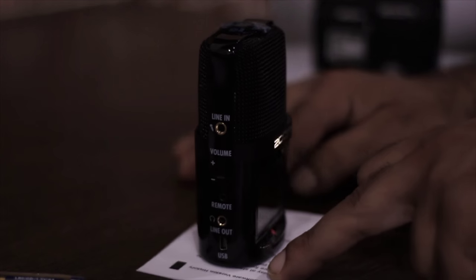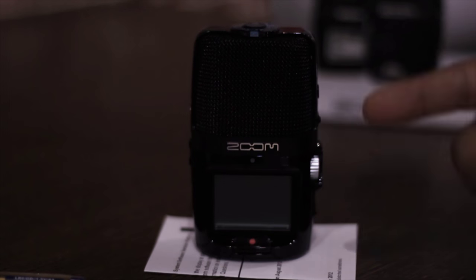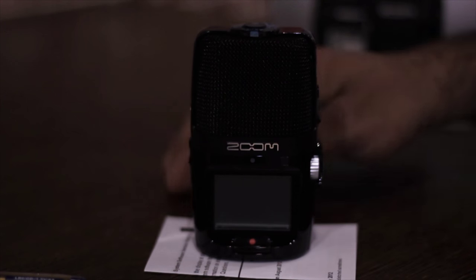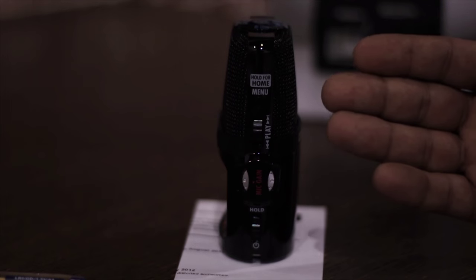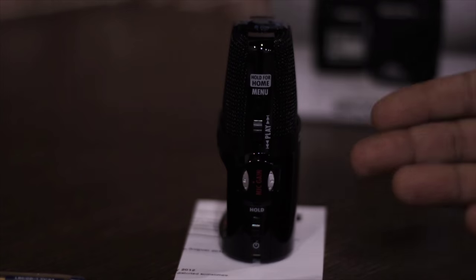Now moving towards the front, here we have a big LCD screen, a recording button, and an LED indicator which blinks when the recording is going on. Moving towards the other side, we have a menu key, a jog lever to play with the options on the screen, a mic gain volume knob, and a power switch.